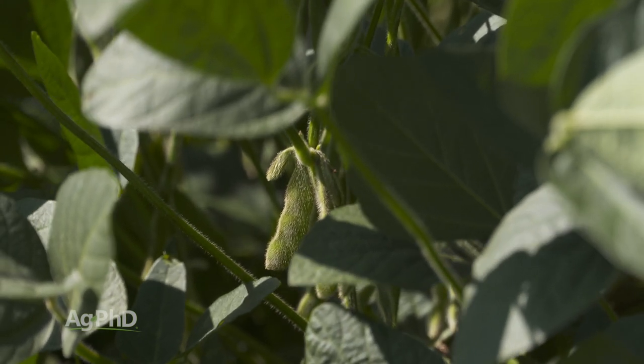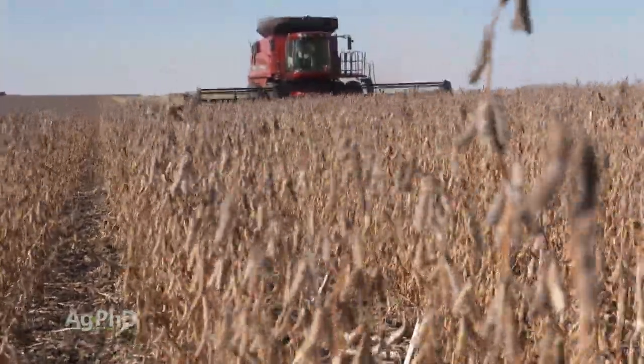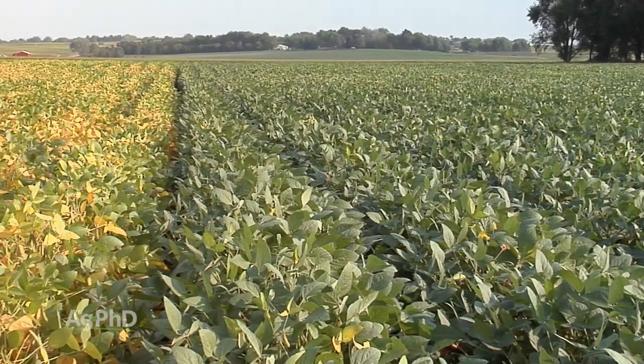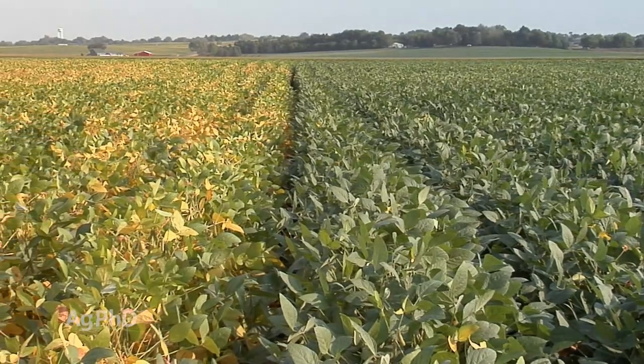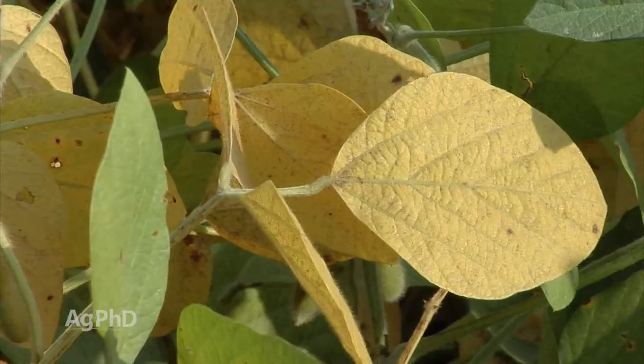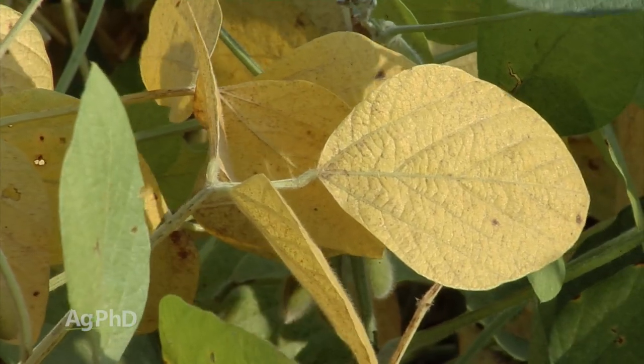So what is a farmer typically looking at in terms of how do you know when beans are going to be ready to harvest? Here's what I look for on our own farm. When soybeans start to senesce — meaning the leaves are starting to die off — there's a process called cannibalism where the plant cannibalizes itself, taking nutrients from those leaves and pulling it into the seed. When the leaves start turning color, as soon as I see that in our fields, usually that means three weeks until harvest.